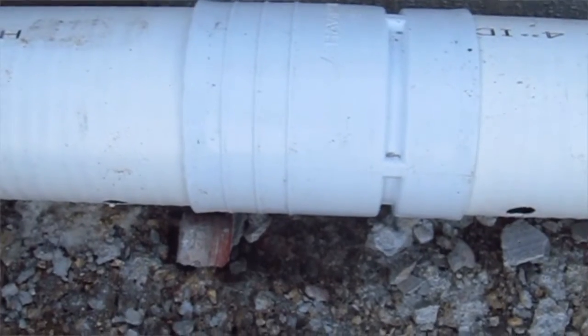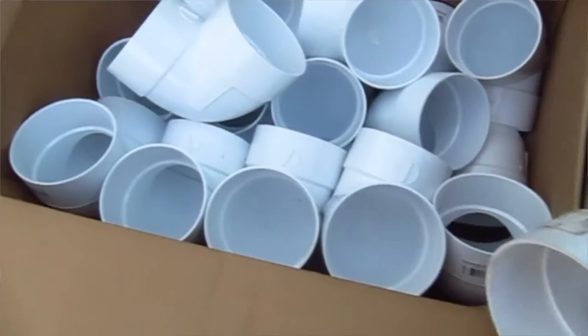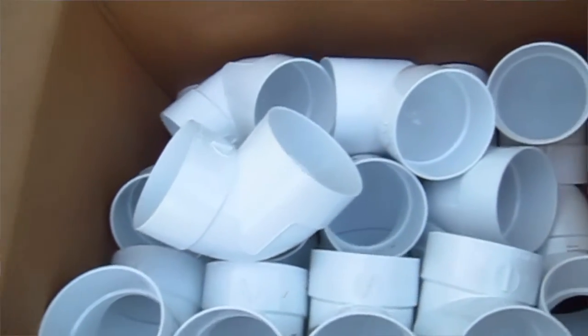It's really important to realize that when you install the pipe like this — this perforated drain pipe — it comes with different fittings. You can get couplings, T-fittings, 45-degree angles, and regular 90s. You're going to need all those to put in a system like this.